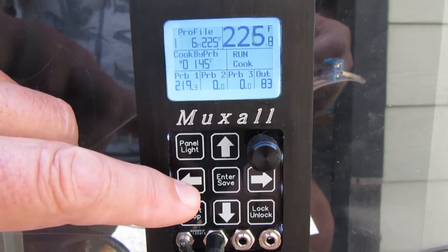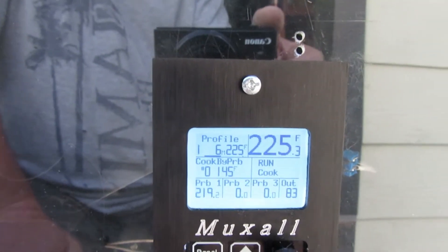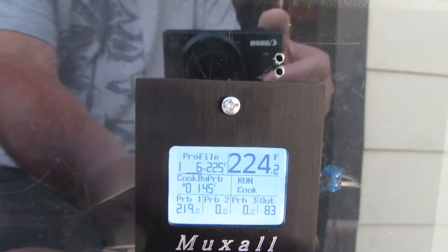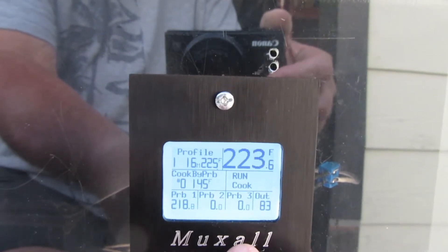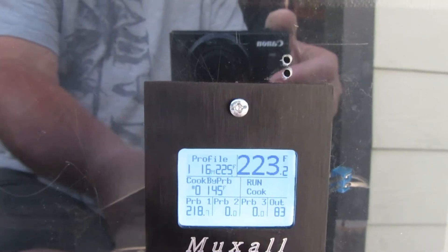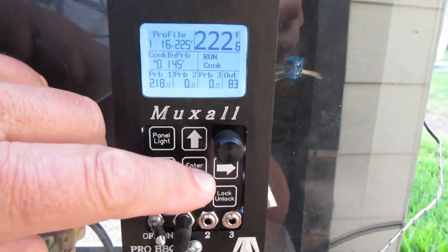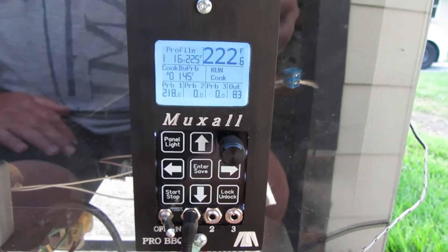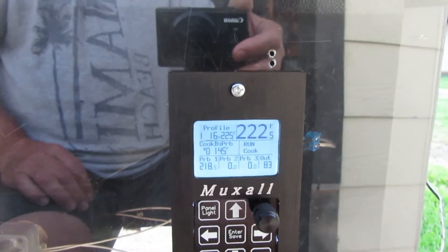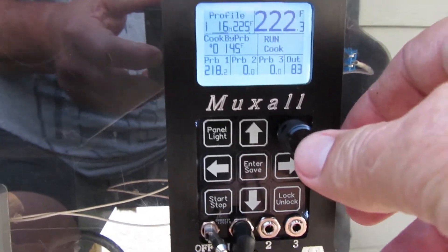You can see the cursor moved over and it's now under the six-minute mark. Let's say we want to add another 10 minutes to profile one. Just come down here and set it to 16 minutes, hit enter to save, and now there are 16 minutes left in profile one. You can also go into the profile to see the full settings.